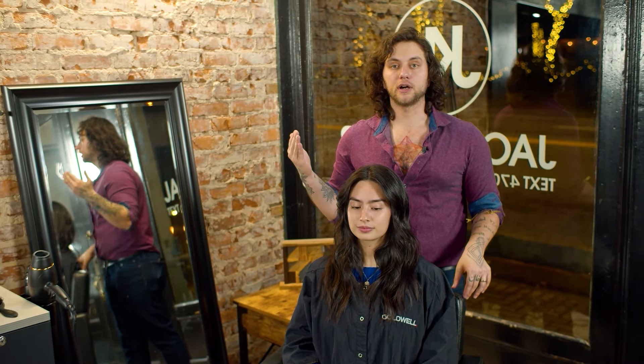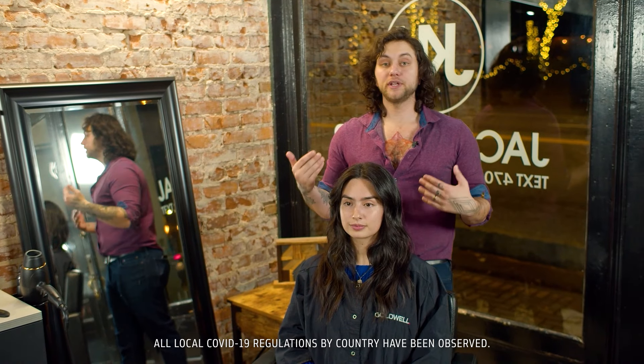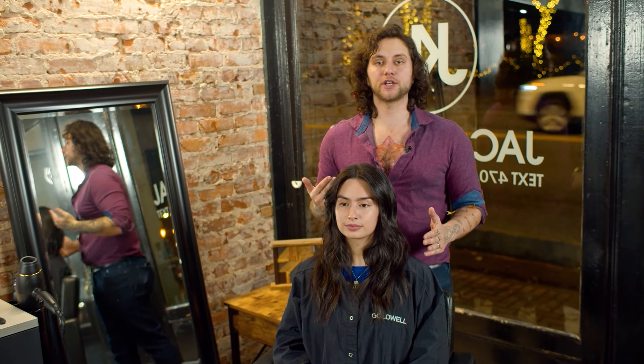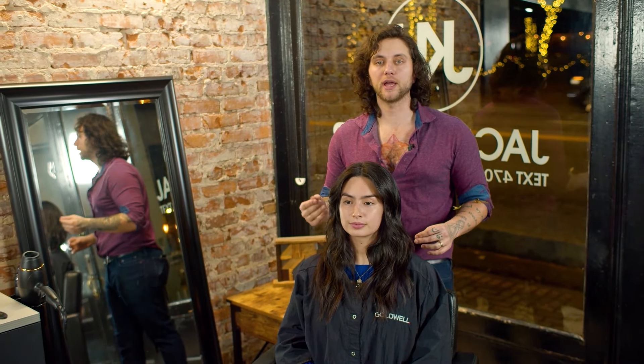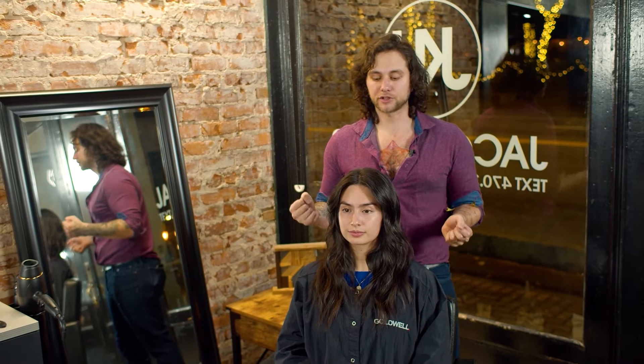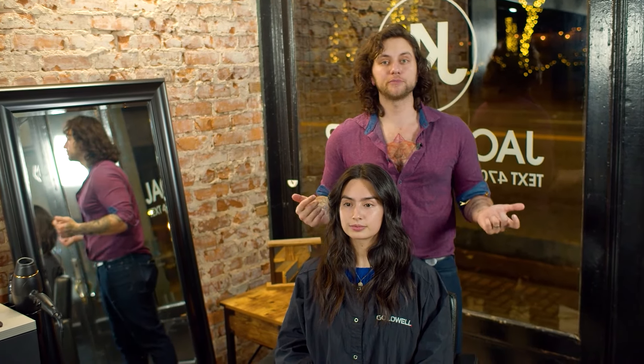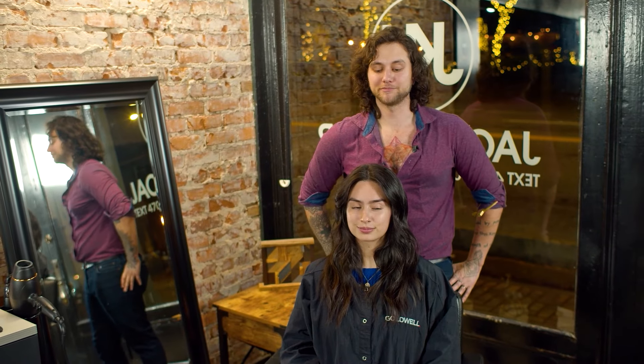And that's my beachy wave finish using our Varis Smoothing Iron. All we did was point our iron down using small sections and creating a wave that varies direction — it goes one way, then goes the other way, leaving those ends a little bit straighter. We prepped her hair with Twist Around for a little bit of hold and heat protection, and then we added polish with our Crystal Turn to help bring these curls together, add shine, and add definition. Hope you guys enjoyed my step-by-step. Thanks for watching.